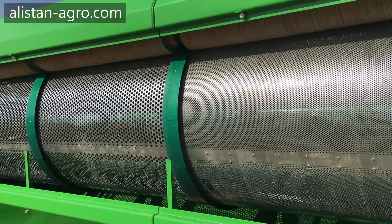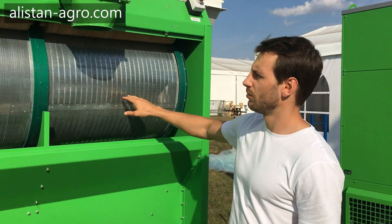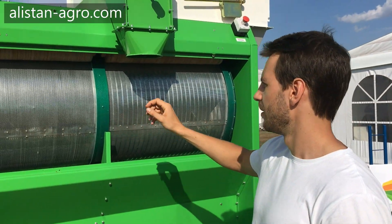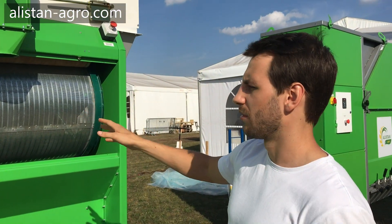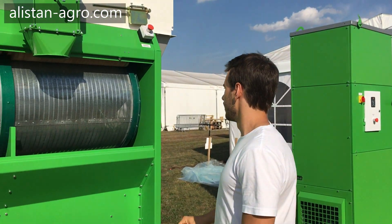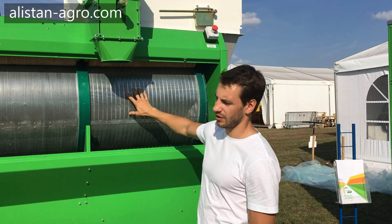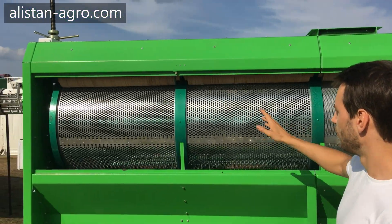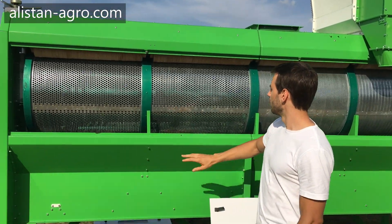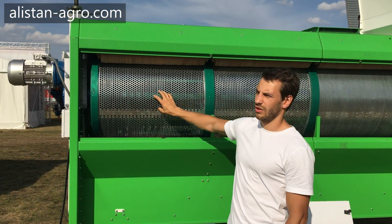You can see the drum cleaner here. The drum consists of four different sections, and on each section you can mount any screen that you need depending on your crops. So you can perform the operation of sifting grain here and get clean material from screens with large holes.